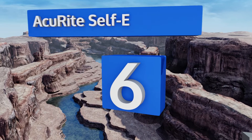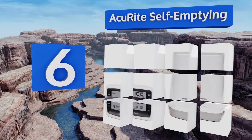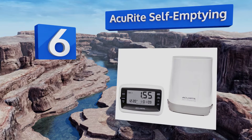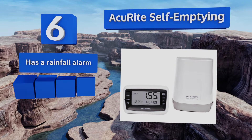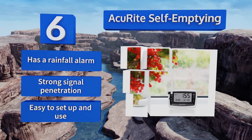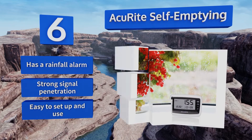Coming in at number 6 on our list, the AcuRite Self-Emptying can measure in either inches or millimeters and has a useful flood alert component. Its durable construction can withstand powerful winds and storms, and it transmits data every 16 seconds, keeping you up to date. It features a rainfall alarm and strong signal penetration, plus it's easy to set up and use.